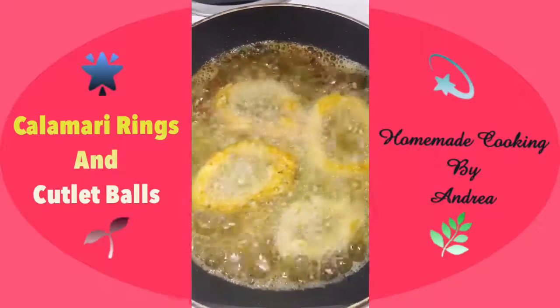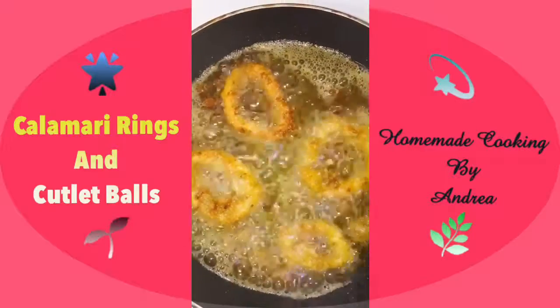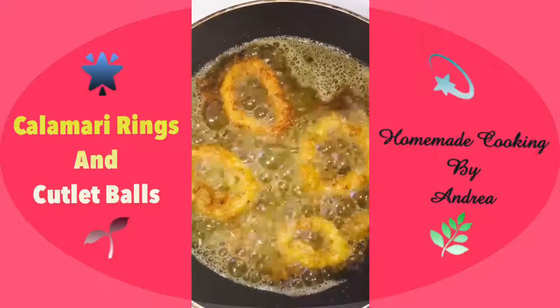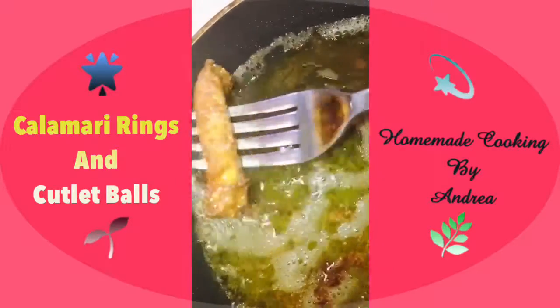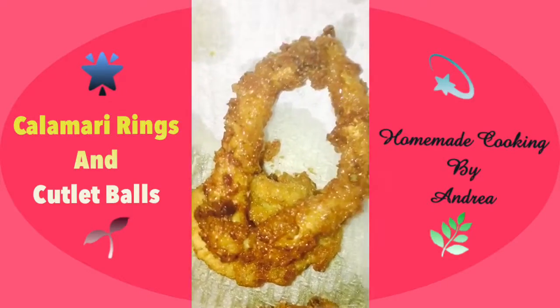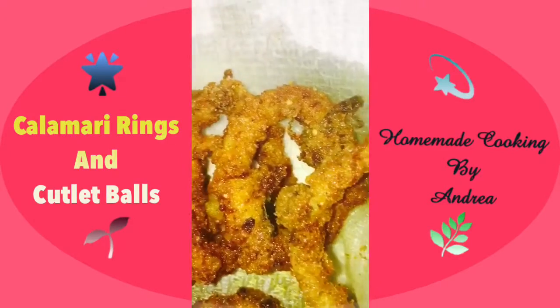Look how lovely and crispy it is! Only turn it once it's done nicely on one side, otherwise the crumbs will start breaking apart. Once it's ready and nice and crispy we can take it off the heat — look how beautiful it is. These are the traditional crispy calamari rings.